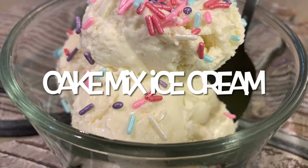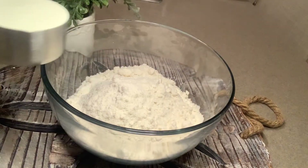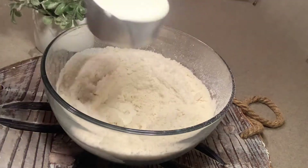Hey y'all, you're not gonna believe this! Let me show you how to make cake mix ice cream. Start with one package of white cake mix and two cups of heavy whipping cream — that's it.